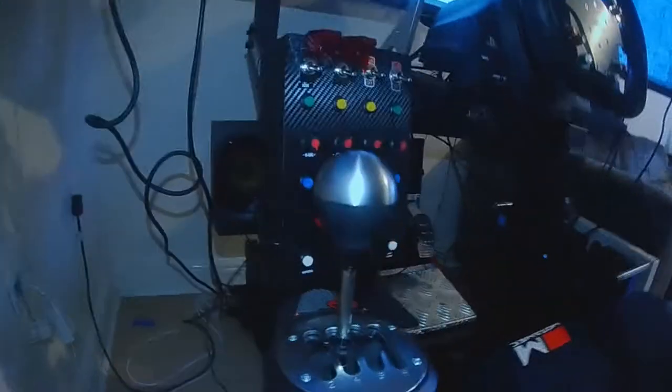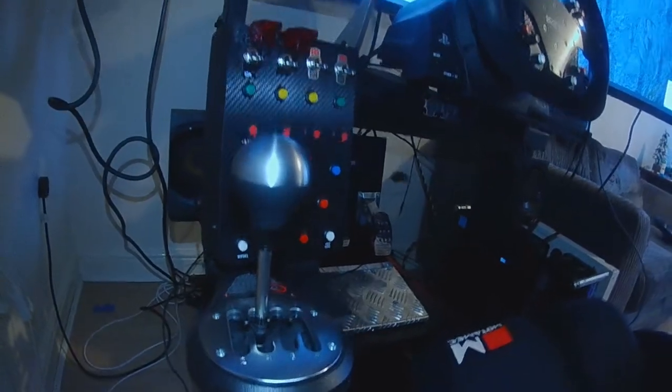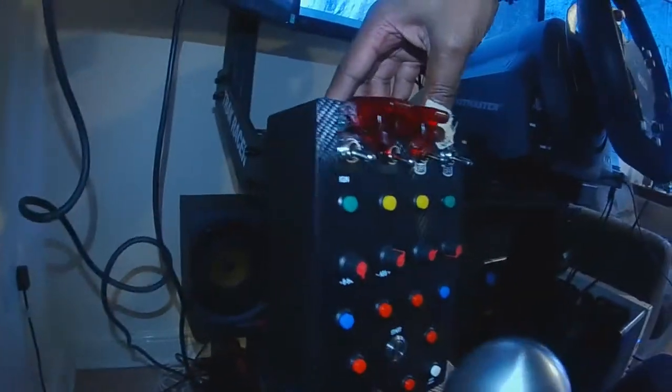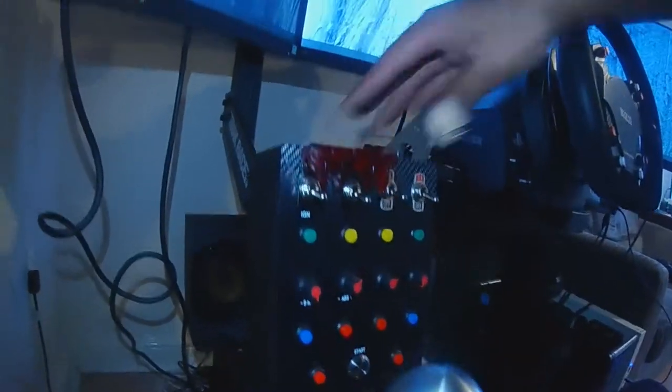And then that's the shifter. And then this is the button box — it does swivel a bit. I am trying to figure out how to keep it stable. I've got the ignition and the start button. I've got a speaker underneath here, like the bass bin. It's not the greatest, but it works for me. And then I've added speakers here and on the side there.